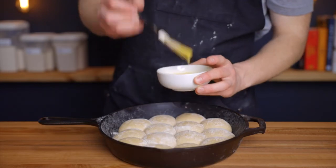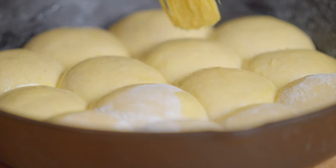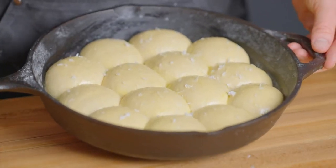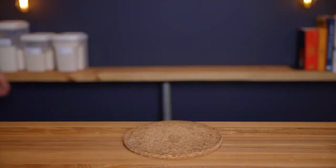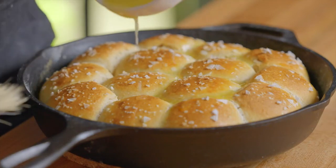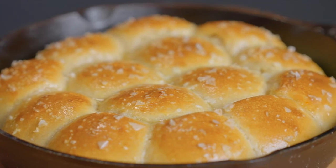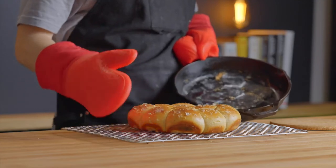Before baking, brush the rolls with egg wash — one egg combined with one teaspoon of water — to help them brown. I also like to sprinkle the tops with a bit of flaky salt for extra texture and flavor. Bake in an oven preheated to 400 degrees Fahrenheit (about 205 degrees Celsius) for 18 to 25 minutes until they've reached your desired level of browning. Once out of the oven, drizzle with melted butter and let them cool in the pan for at least 5 to 10 minutes before transferring to a wire rack.